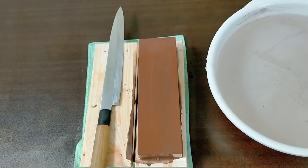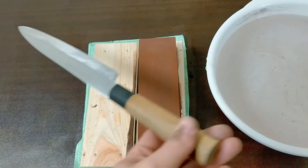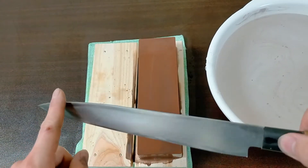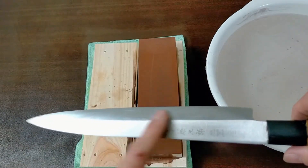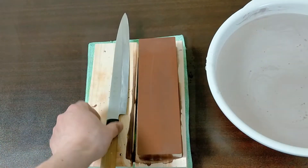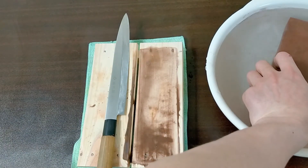Now I'm going to sharpen the single bevel knife. A single bevel knife has one blade on the right side; on the left side there is no blade. So I'm going to sharpen only the right side. First, put the sharpening stone in water for at least 10 minutes.